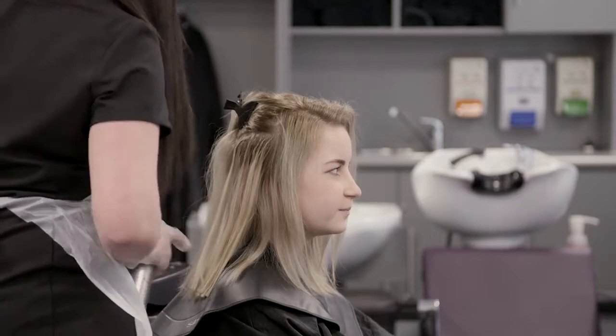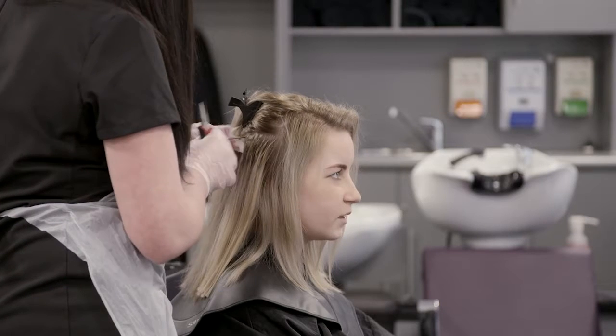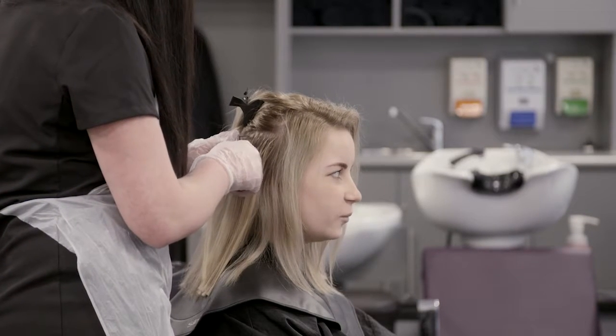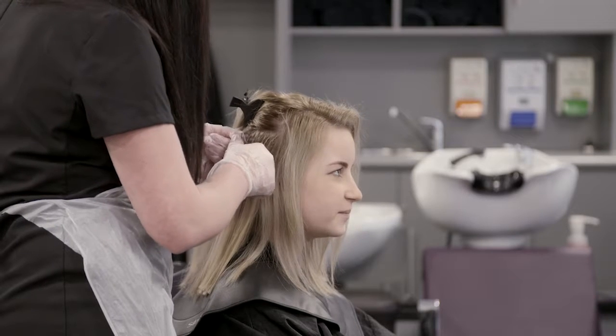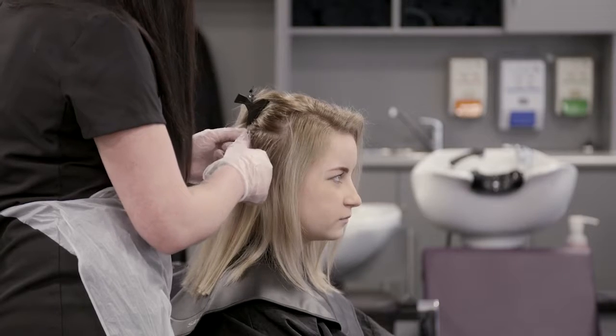Protective clothing is essential for you and your client. You must wear gloves to protect from contact dermatitis and a plastic apron to protect your clothes. A gown and a protected collar will have been placed over the client's shoulders in order to protect them.